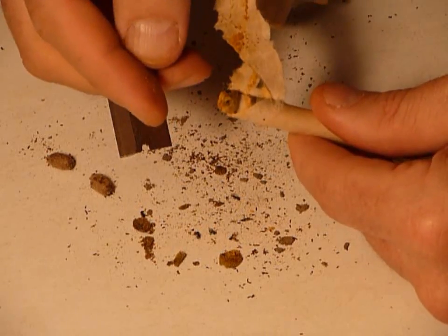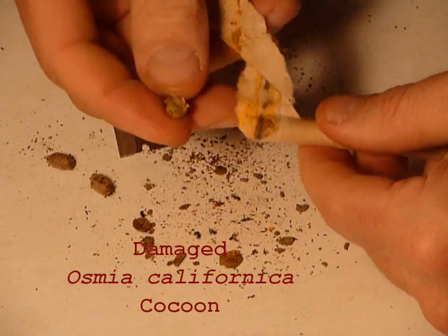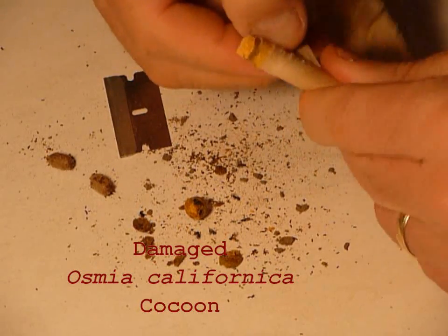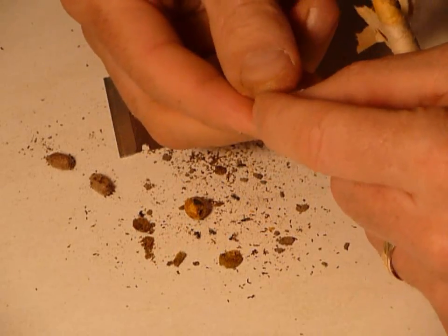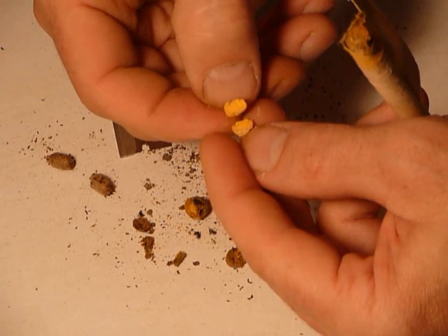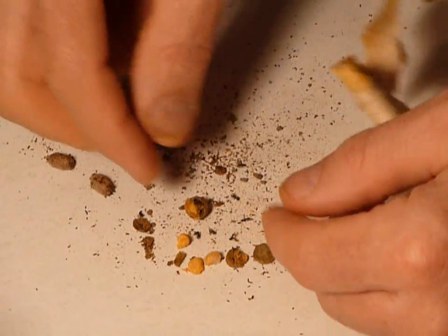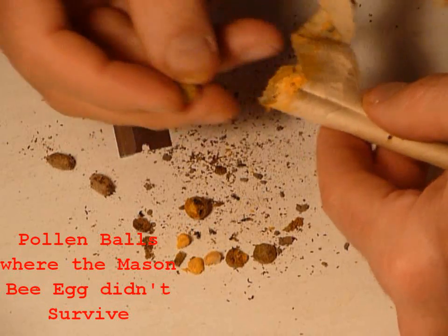The Osmia Californica has very tight chambers - they are very tightly controlled. This one looks a little fuzzy, so it is probably mildew. You can see the cocoon is inside. Oh, this right here is not even a cocoon - this is the pollen pocket where nothing survived, so this is just a whole bunch of yellow pollen where the bee didn't survive in that area.